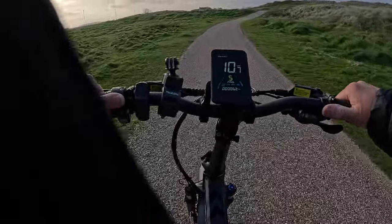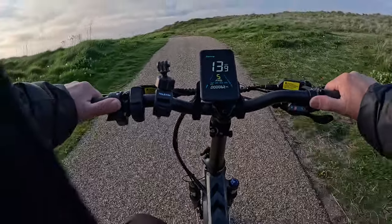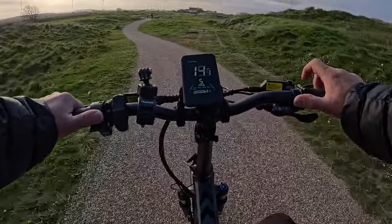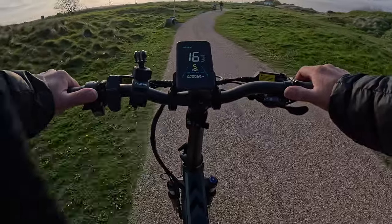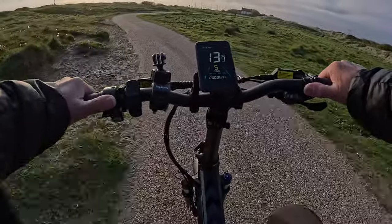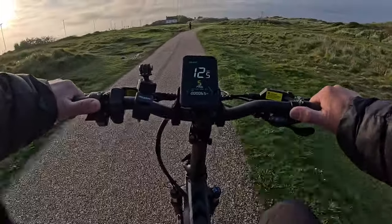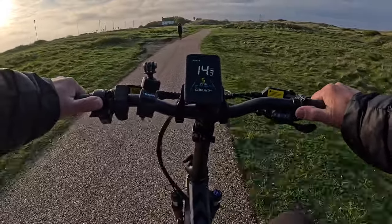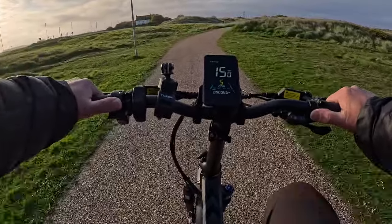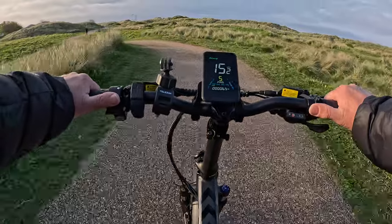Just demonstrating — just pedalling along with pedal assist on. There's a little hill here. See when I slow down it just kicks in and takes you up the hill. The pedal assist maximum speed is 15. So if I go faster than 15, that's me pedalling and pushing it.